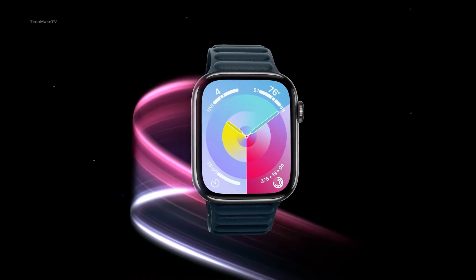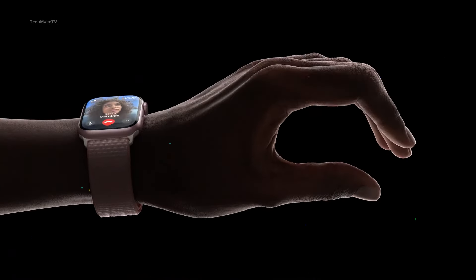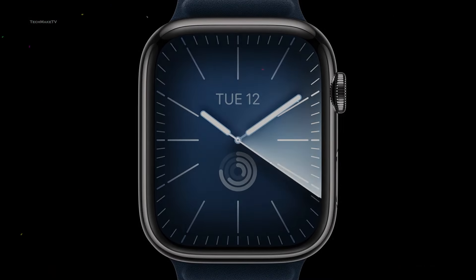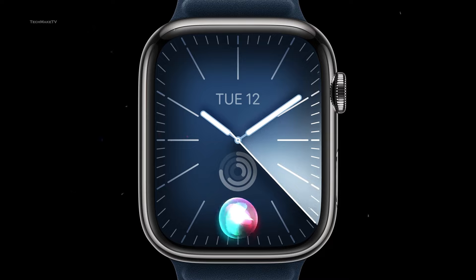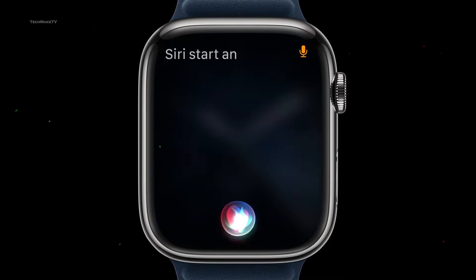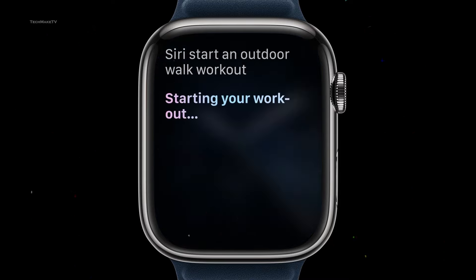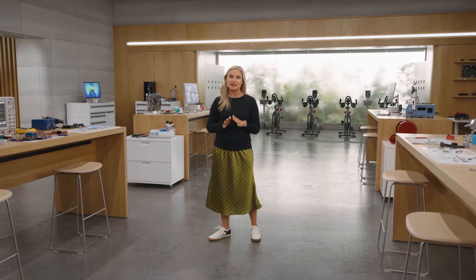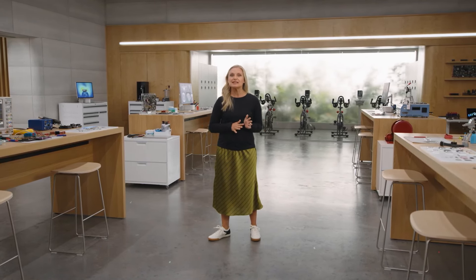Next up is the display. Apple surely has one of the best smartwatch displays, but it can get better. One significant upgrade could be micro LEDs. There have been rumors of micro LEDs being available in 2025, and since the Watch X launch date is close to that, there could be a possibility of the Watch X being the first Apple Watch to feature this new display technology.